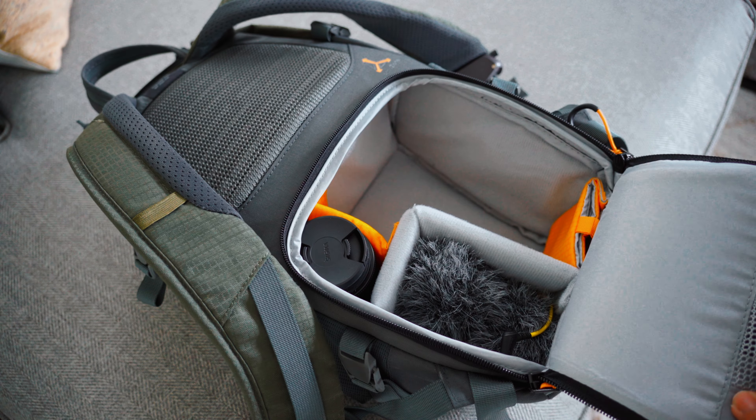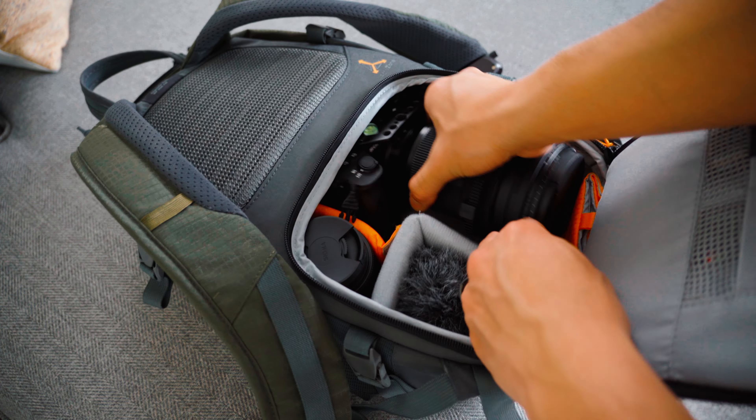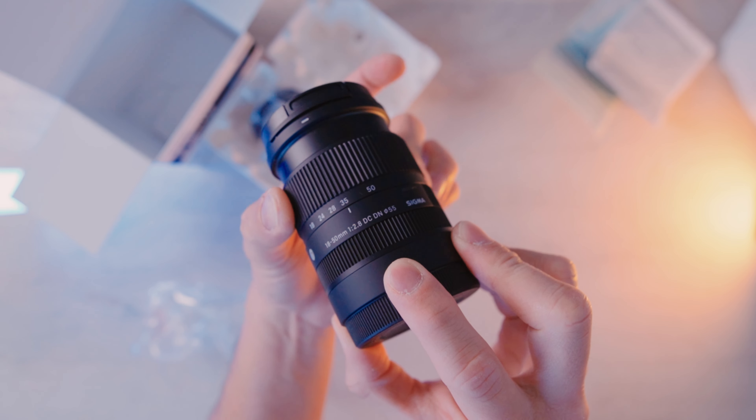But when it comes to traveling, this lens becomes my least favorite to bring because of its size and weight, and when you're trying to maintain a low profile, this one sticks out like a sore thumb. This is where the Sigma 18-50mm comes in — it will replace my 24-70 Sigma Art series lens. I really love the size and weight of this lens. It will give me a low profile while filming in public places. It's a zoom lens, so you have a variable focal length or field of view, which is really good when you don't want to keep changing your lens all the time when you are running and gunning.